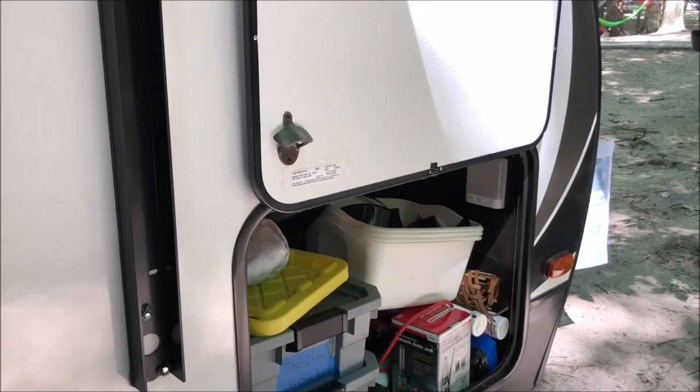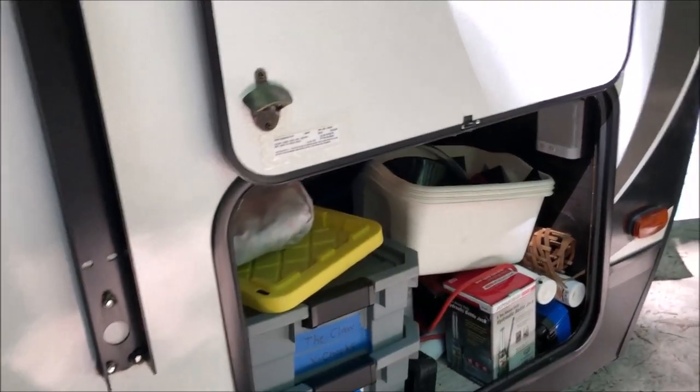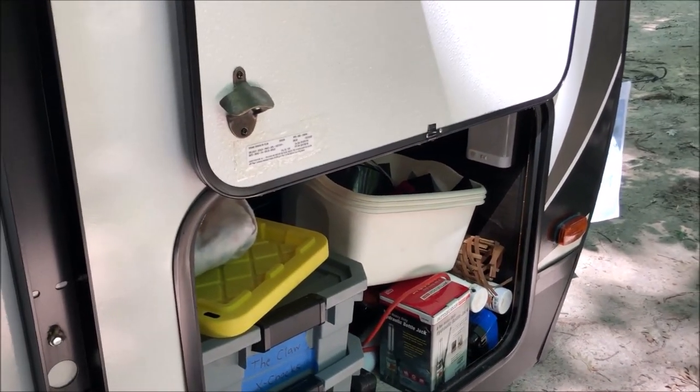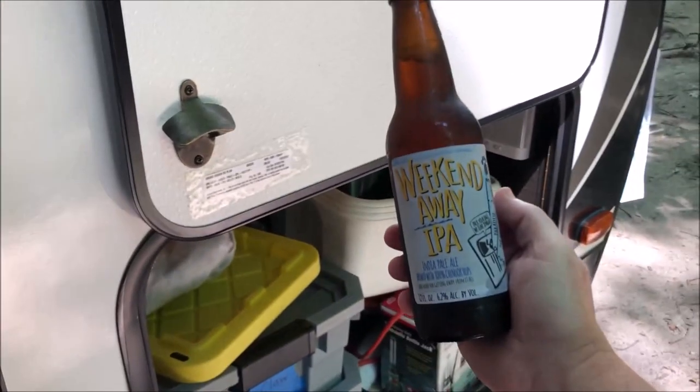The next small but vital upgrade is to the storage door of your travel trailer. As you can see, I've added a bottle opener that works with glass bottles — because once you get to camp, you gotta get the party started. Cheers!